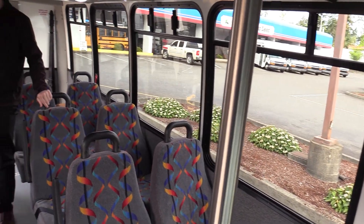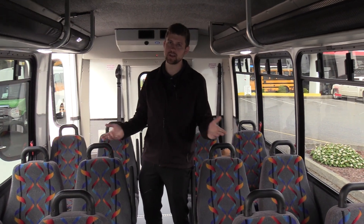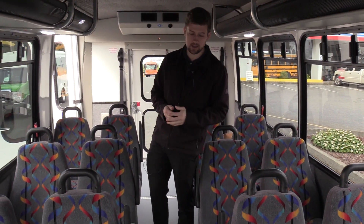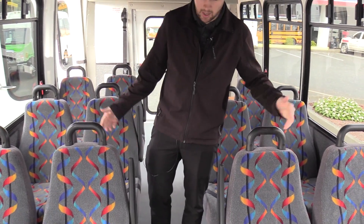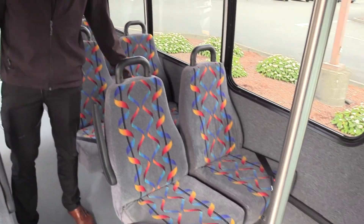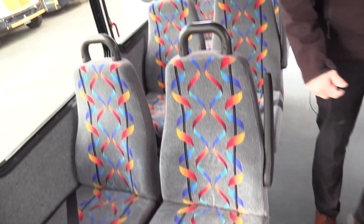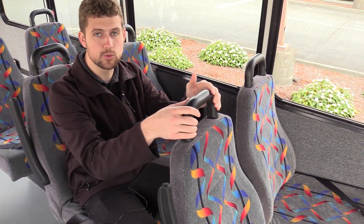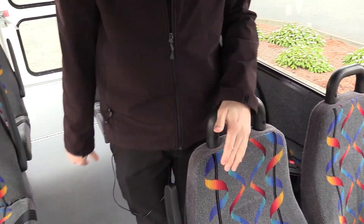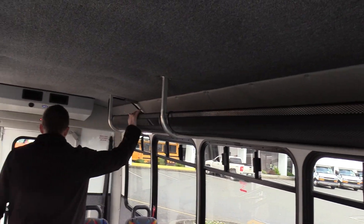In the back, this is a 12 passenger and two wheelchair bus — non-CDL in every state except California. This is equipped with your standard Freedman Featherweight mid-back seats. Seat covers are great, no big rips, cuts, or tears, no foam sticking out. We've got aisle-side armrests and grab handles as well — nice so people don't wear out the seat cover. Up top we've got overhead racks for parcels, bags, and purses.